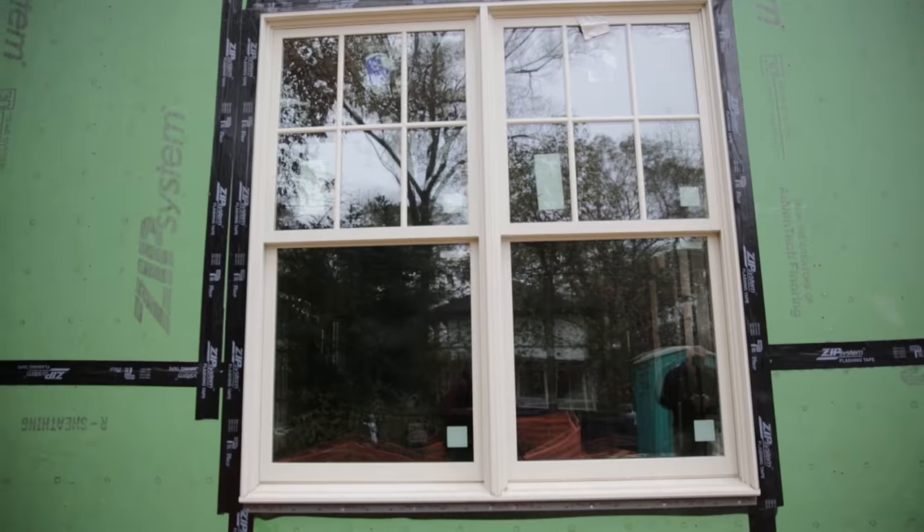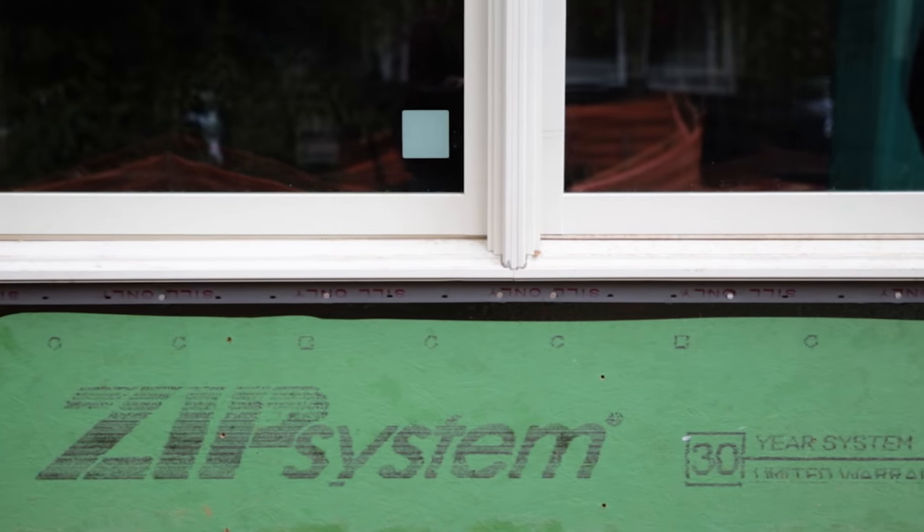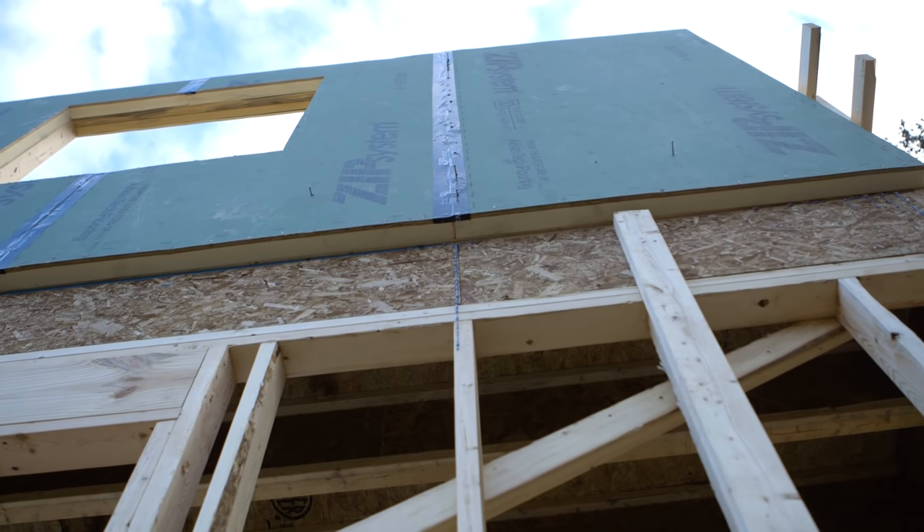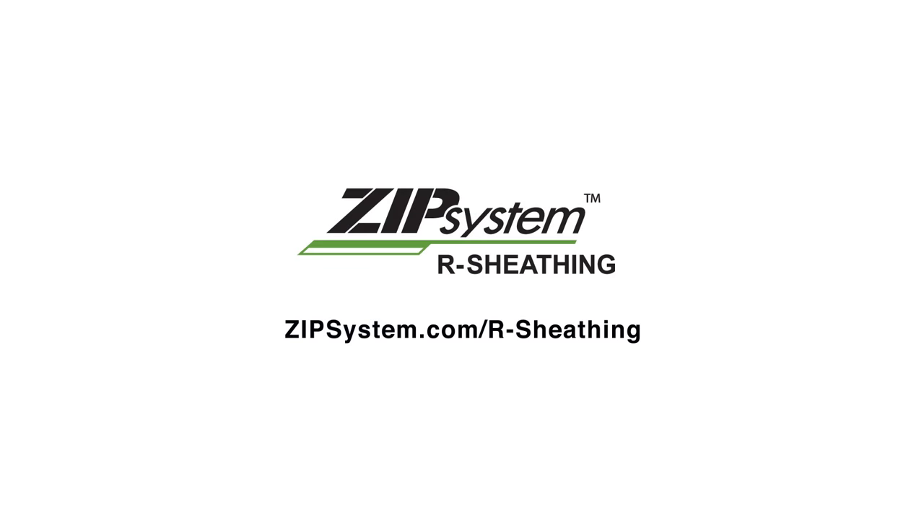For energy-efficient building, superior moisture resistance, and strength and durability, ZipSystem R Sheathing is the panel builders trust to deliver a simple, all-in-one solution for insulation. Learn how to bring these innovative panels to your next project at ZipSystem.com/rsheathing.